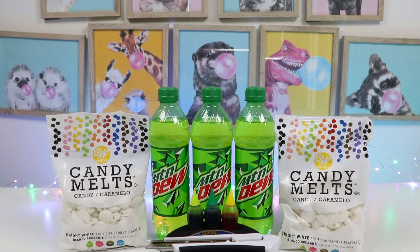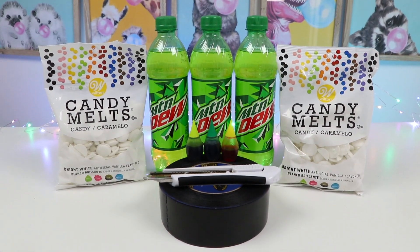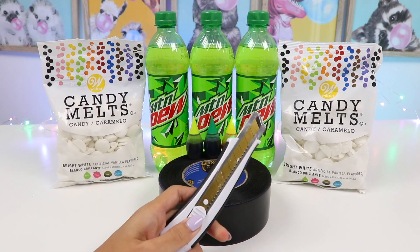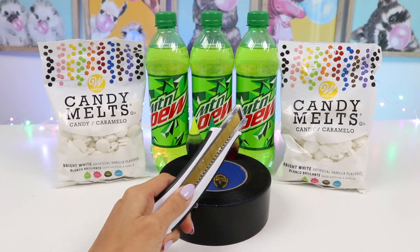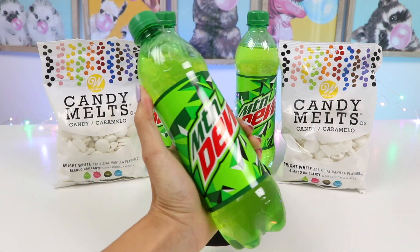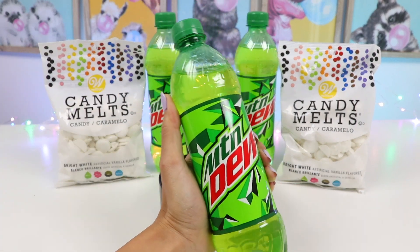So here's all the ingredients we'll need! You guessed it — it's basically just a bunch of chocolate! As one of the main tools, we'll also need a box cutter or some type of X-Acto knife. Ask an adult before handling this! Of course we need Mountain Dew! Let's go pour this out so we can use the bottle as a mold!